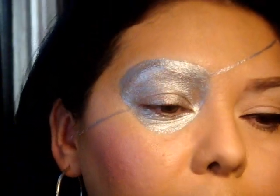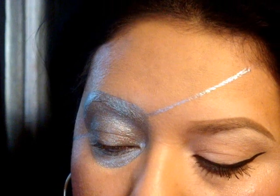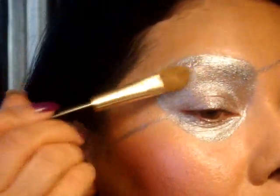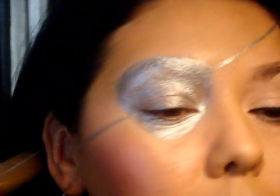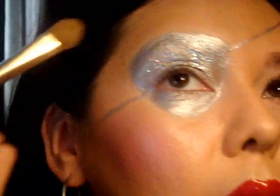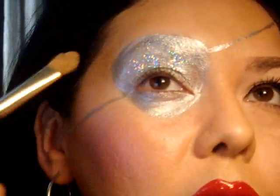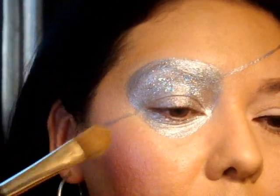First I'm going to take the Urban Decay All Nighter Spray. When doing a large area of glitter I like to use that spray, so I'm just going to spray the patch. Then I'm going to take a fluffy brush, pick up both of those glitter products, and go over the entire patch area. You don't need to do it really thick because you're still going to have the silver showing through — you just want to enhance the look of the patch.